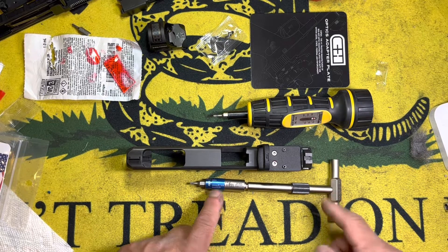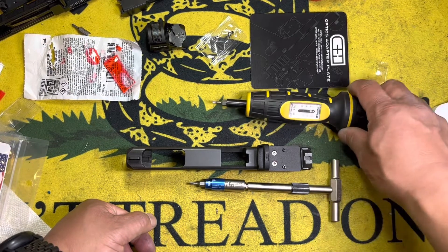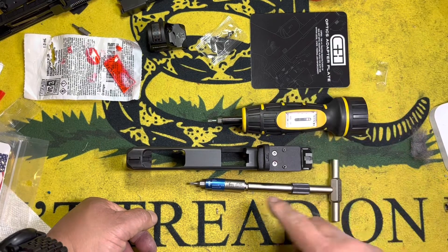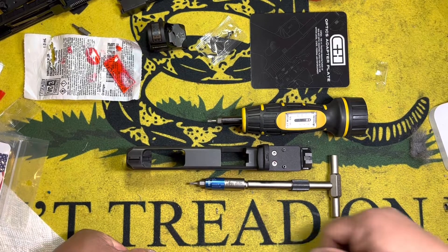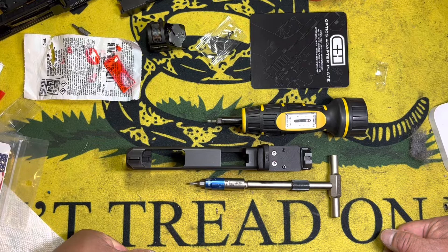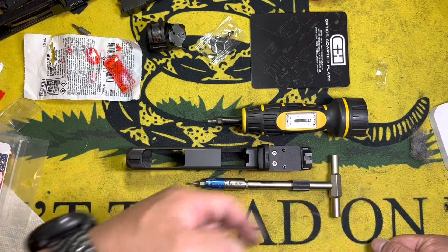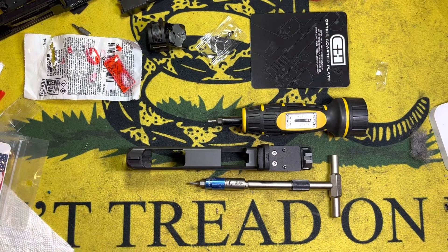I'm going to finish installing the rest of the sight here, but I wanted to show you the differences between the two in terms of being able to really get a good torque value. My recommendation is to go with the Fix-It Sticks product. Hopefully you found this enjoyable and helpful — if you did, please give us a thumbs up, subscribe to the channel, and click the bell notification so you can be informed of any new content. Thank you so much, stay safe, and we'll see you out on the range.